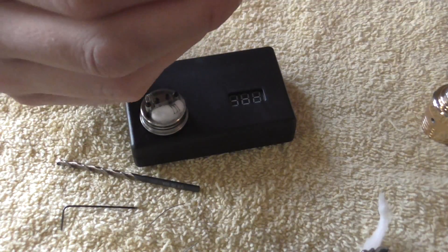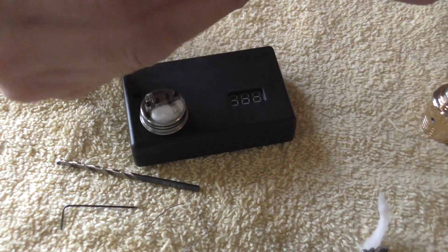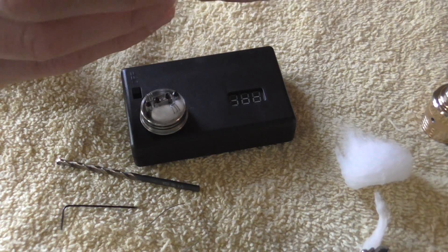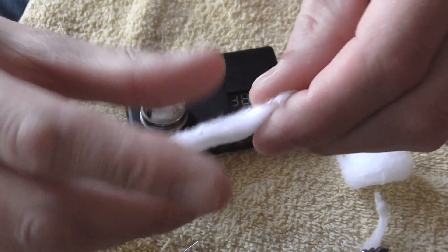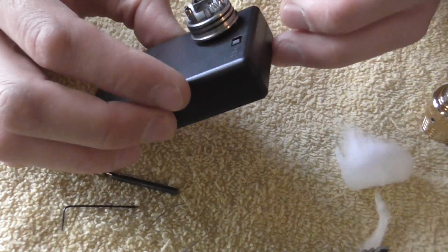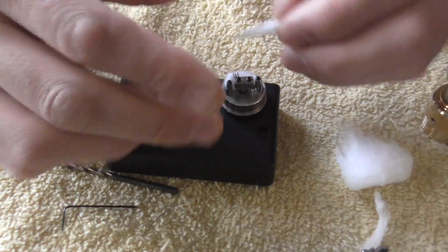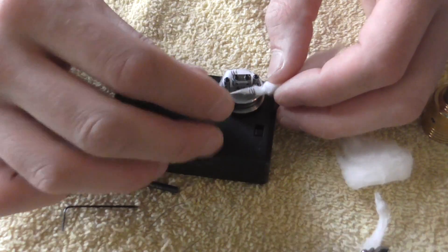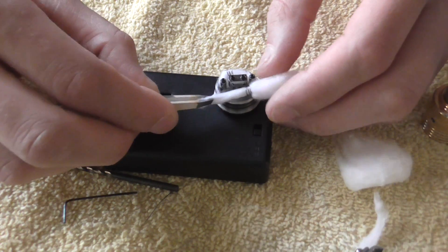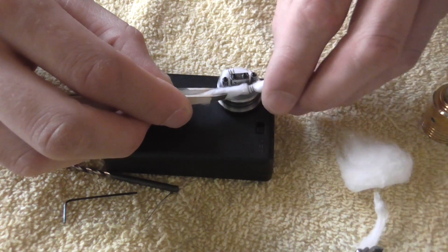Take it again and kind of tuck it up underneath there. Just like that. That's all there is to it. Take another piece of cotton for the other one. I like to go the long ways — I can pull it through and make sure I get to the area that's a little bit thicker. I check it while I'm going through — see, that's a little bit thicker area.